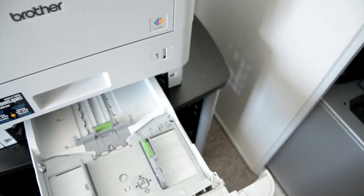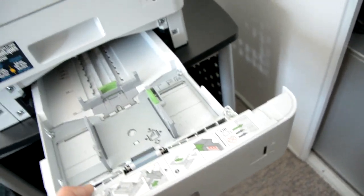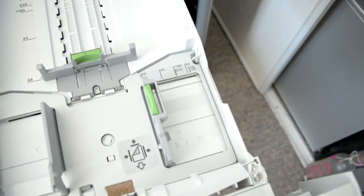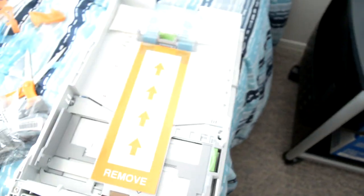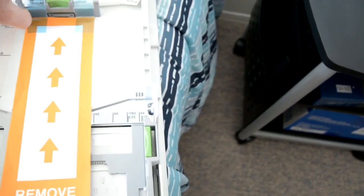Before we see the bottom tray — it's optional, there's nothing in the bottom tray. It comes right out, and here are the options that you have. This is the part that you're going to take out and remove all the tape before you use this printer.